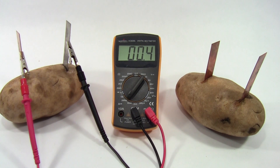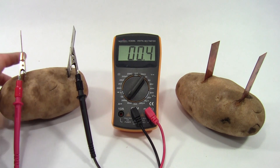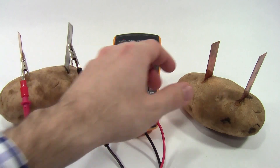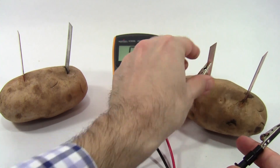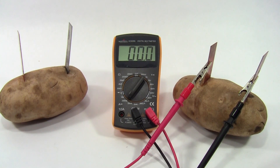Again, we can demonstrate this with our multimeter. On the left here, I have a potato battery with one copper electrode and one zinc electrode, and as I demonstrated before, I can measure the short-circuit current of this battery. On the right, I have a battery with two copper electrodes, and if I switch the multimeter probes over to that one, we can see that I measure zero current.